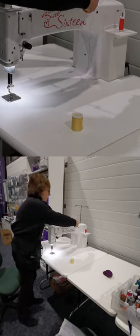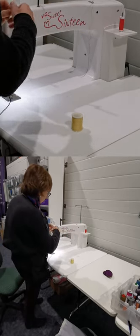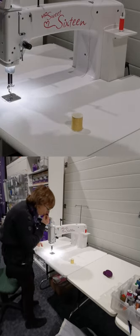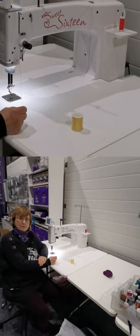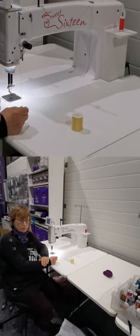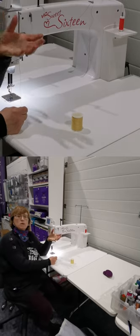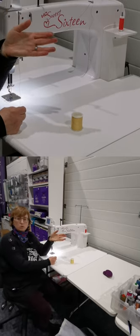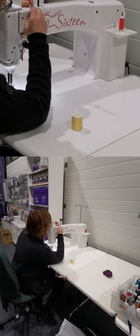We're going to take each thread through in turn and thread it up. We're also going to use a larger needle — obviously by combining these three threads we've got a thicker thread, so we're going to use a 125/20 sharps needle.